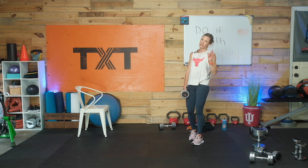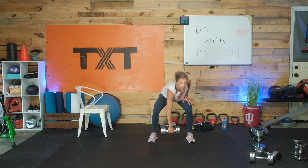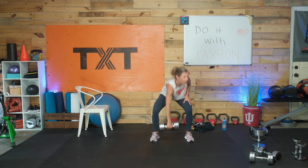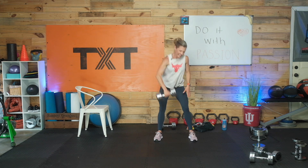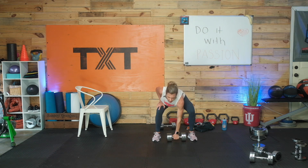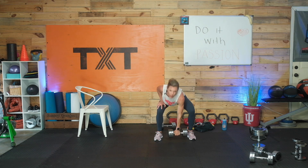Eight on each side — make adjustments with your weight if you need it now. Here we go counting down: eight, seven, six, five, four, three, two, and one. Yes, love it! Other side — eight, seven, six, five, four, three, two, and one. All right — jumping jacks, here we go, high or low, we're moving. We're so close — we have six, four, and two reps here, then we can call it a day. Fifteen seconds here with the jumping jacks, moving into a run.